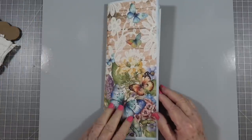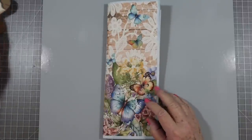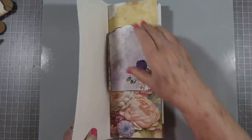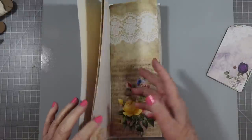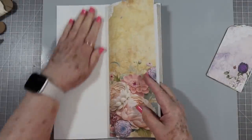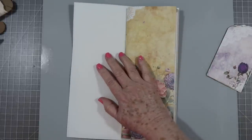Hey guys, this is Eve with Scrapbooking With Me and we're going to work on our tall journal today. I need to get this one finished and then I have a couple more that I need to finish up. I have just pulled some things that I want to do and put inside here.